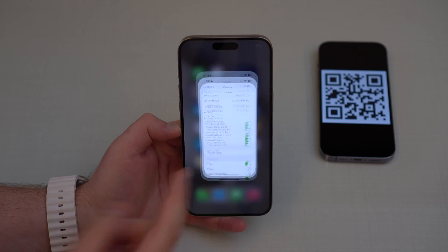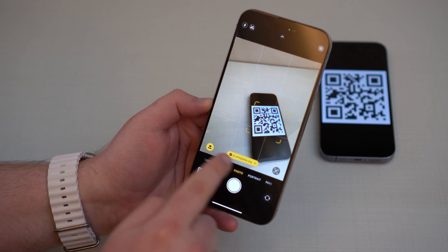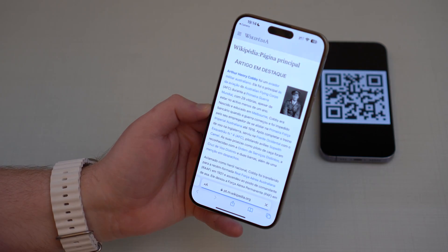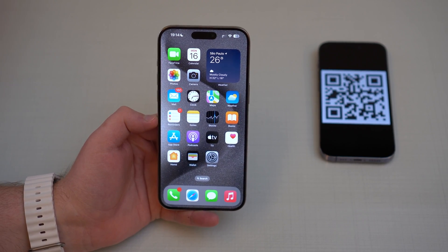Leave this on, and then all you have to do is open up your camera, point it at the QR code, and you'll see it highlighted in yellow. Tap on it and it's going to open right up — Wikipedia, for example. This QR code is from Wikipedia, so easy.